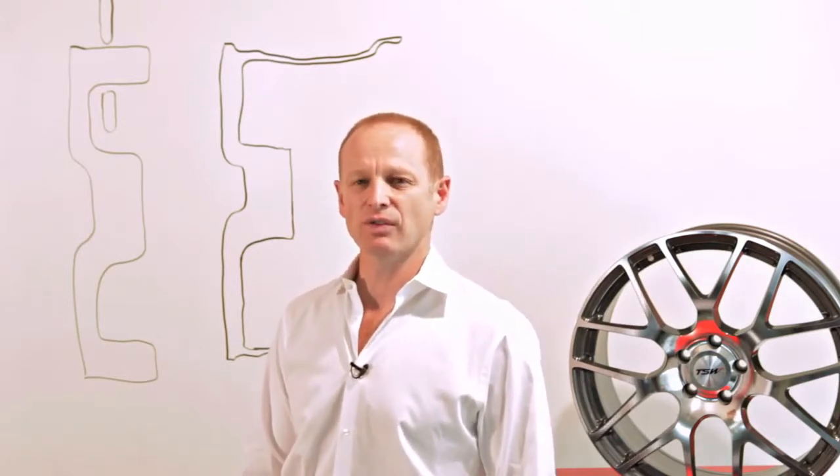Good morning, welcome to TSW Alloy Wheels. We are here today to talk about Rotary Forge Technology. Rotary Forge Technology is a trademark TSW term. Unfortunately we cannot show you a video of the actual manufacturing process because we use proprietary technologies which we cannot disclose. But what we'll do today is explain how rotary forged wheels are made and what the advantages of rotary forged technology are.